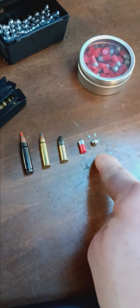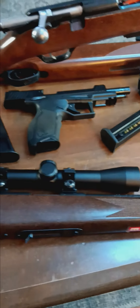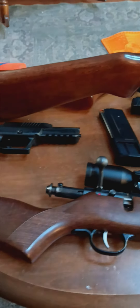The slingshot takes some practice — a lot of practice. Anyway, just a quick little review on the small arms that I have.